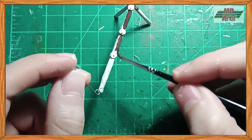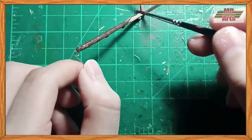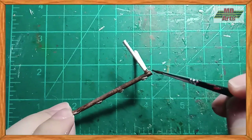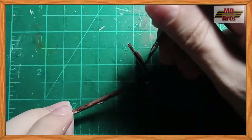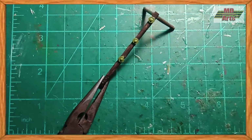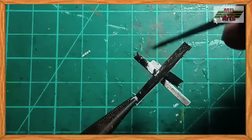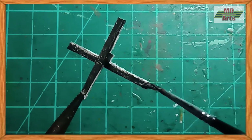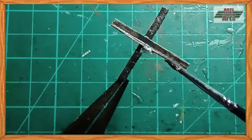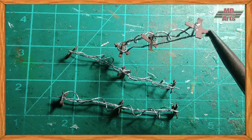Now for painting, I primed them, then base-coated the ramps with black-brown. The mines were then painted using olive green. The hedgehogs were painted using a mixture of natural steel and black-brown, and to give a rust-wash effect you could even use a diluted orange-brown. The concertina wire was painted using natural steel and cavalry brown.